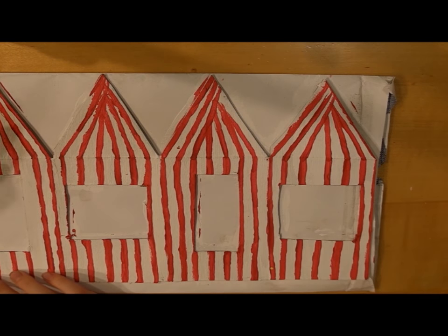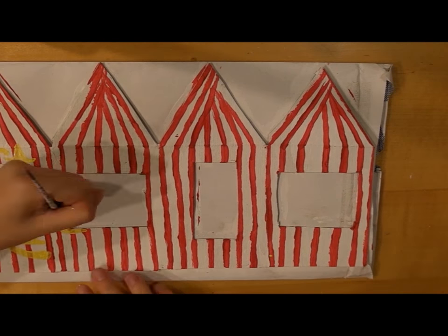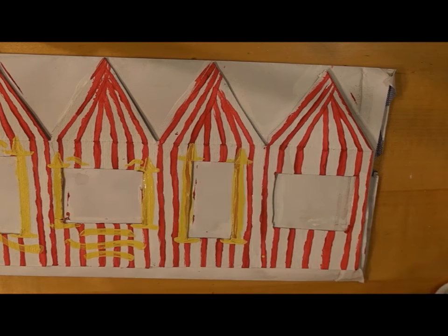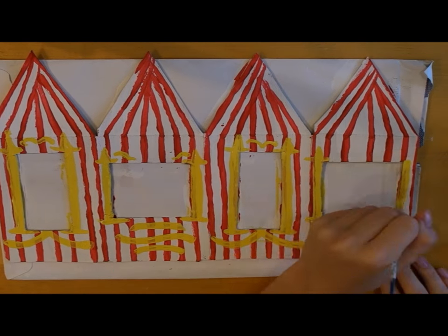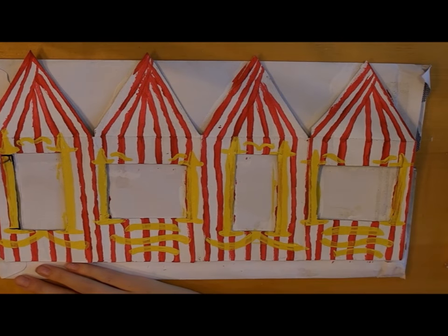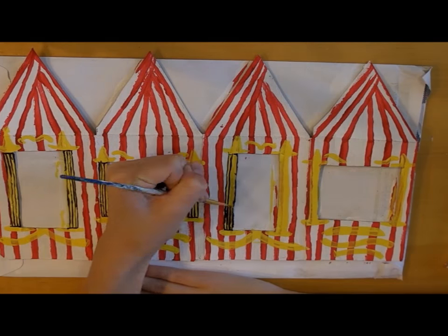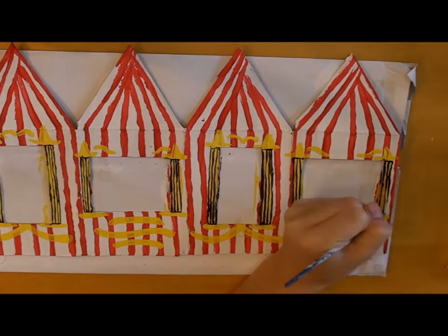Once all the stripes are complete, we can start painting the little details onto the box. I started with painting the yellow pieces all around the different shaped windows. I just looked at a picture of the box to make sure that I was getting all the details just right. Next, I moved on to painting the black stripes down the sides of all of the yellow pieces. I also started to paint out the writing that says Bertie Botts Every Flavor Beans.